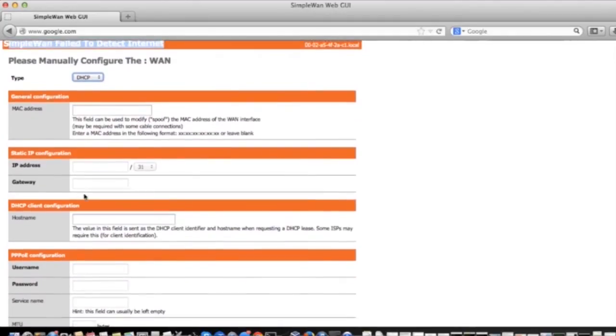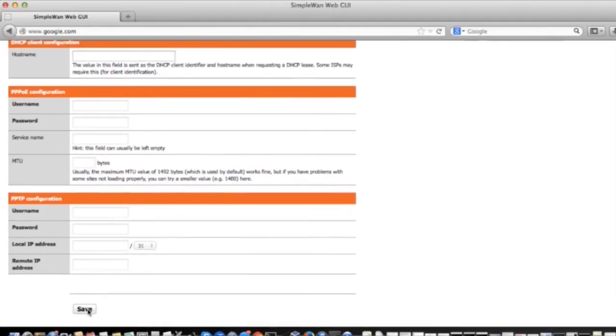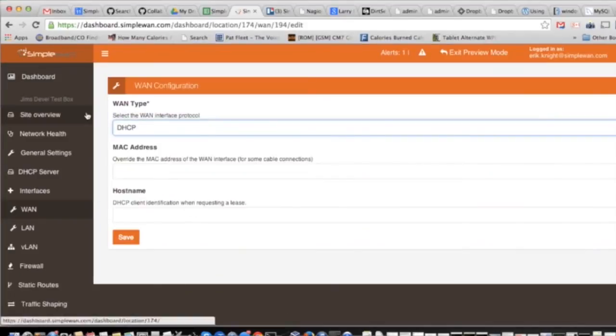Once you have this information, simply fill out the form and hit save. On a device with internet, make sure that you save these settings to your SimpleWAN dashboard portal, so the next time this device boots, you will not have to go through this process again.